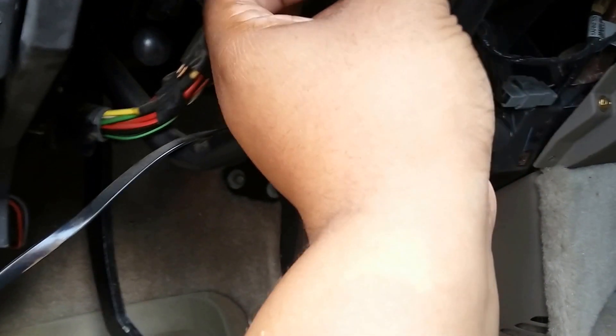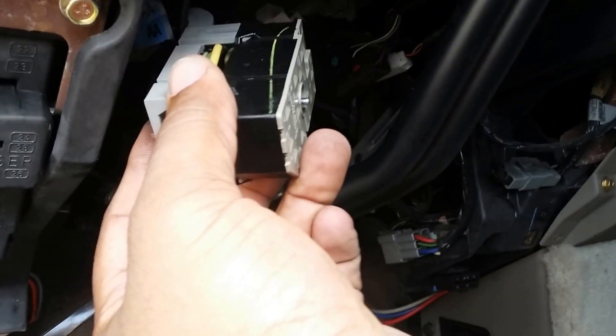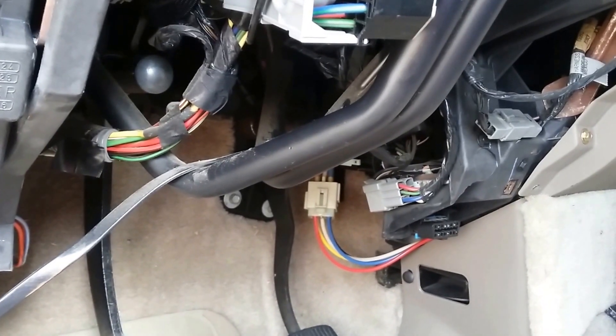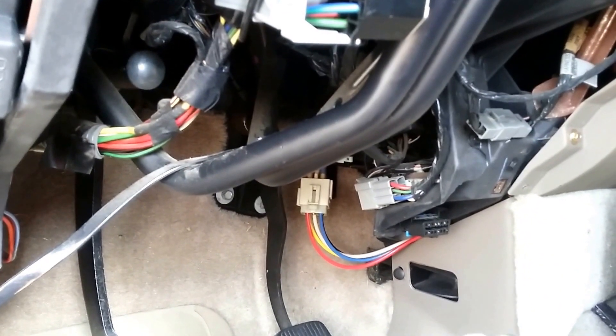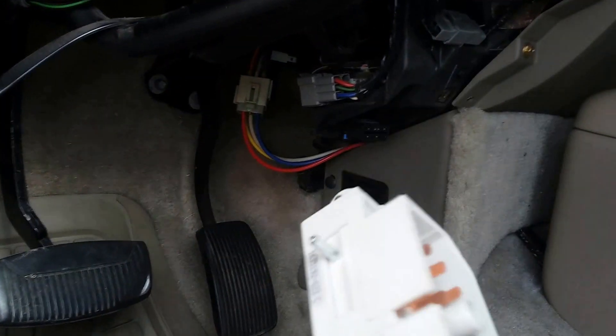You're gonna need an eight millimeter, a seven millimeter, and a T30 Torx bit. When you unbolt the seven millimeter, it just comes loose — that's your wire harness. I have the Duralast ignition switch; this is the new one, of course, because I work at AutoZone. You can see this bolts up in this section here, so you just pull this back and it bolts up right here.